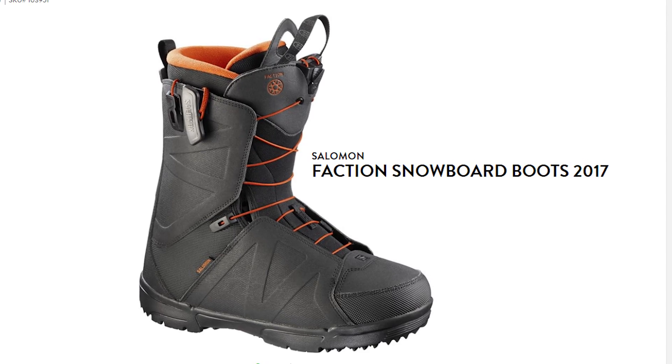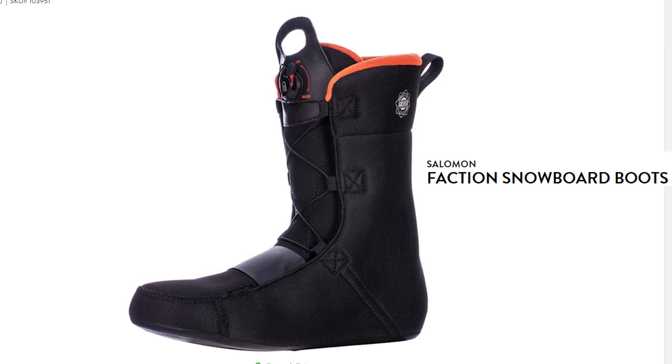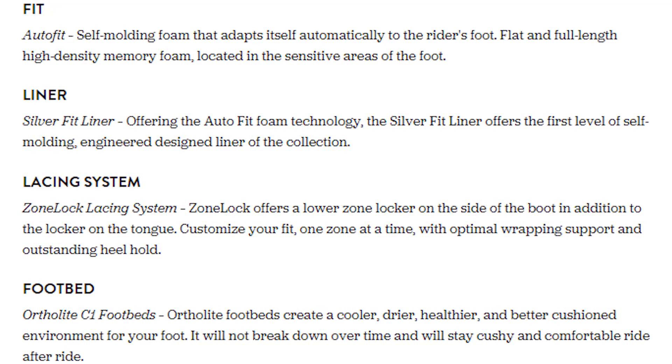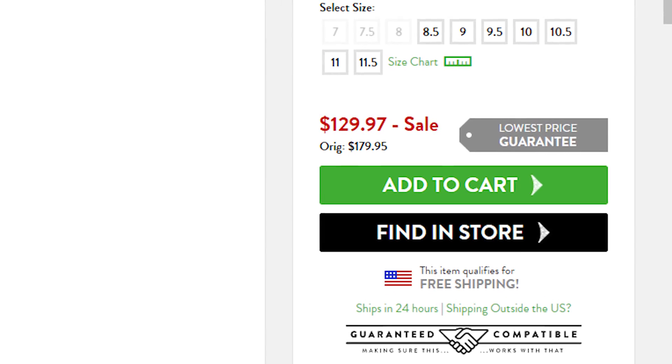The next boot I'd recommend is the Salomon Faction. Salomon boots have a great reputation for heel hold because the foam in the liner is really designed to suck your heel in, holding it there and keeping it nice and secure. This is important when you're a beginner going for your first turns and learning to stop — you want your heel held right in place so you can transfer your movements into your snowboard. It's also on sale right now at $129 for last year's model, and it's got the two-zone Boa as well.